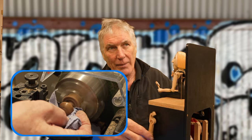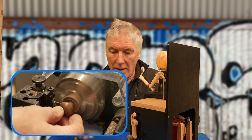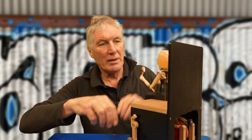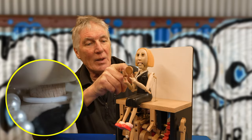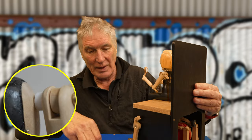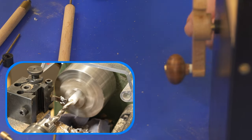Number two: washers. I use a lot of PTFE washers — you can see them on the neck and on the arms — just to make sure the wood isn't rubbing against wood, so it lasts a lot longer. These are the simplest thing to make, and you're never really short of a washer when you've got a lathe.